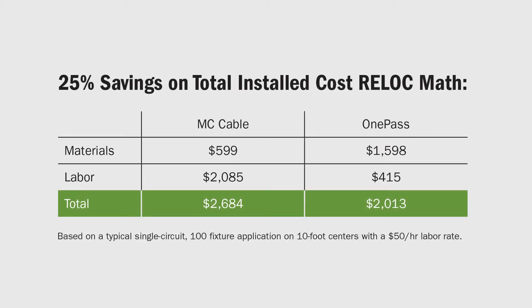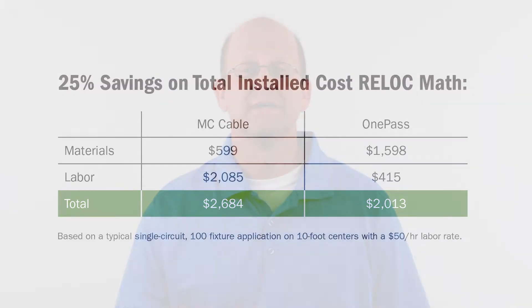Enter the ReLock advantage. ReLock can provide 25% savings on total installed cost while increasing productivity and profitability. Your overall job risk is reduced by minimizing and controlling your labor content. Integrating low voltage controls wiring with ReLock accelerates all these elements by eliminating a second set of installation labor normally required for low voltage wiring.